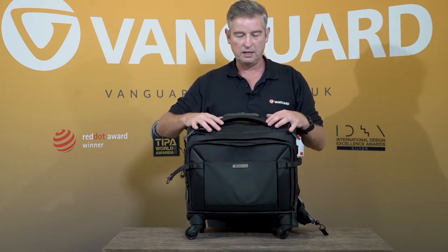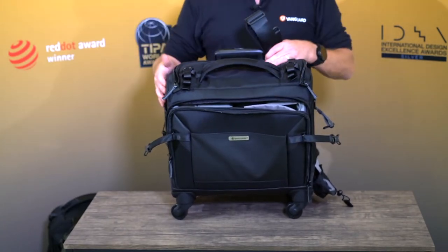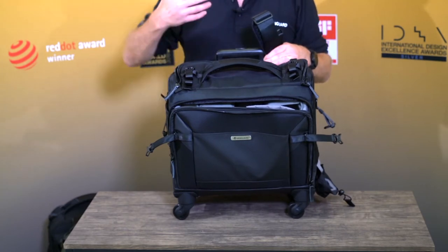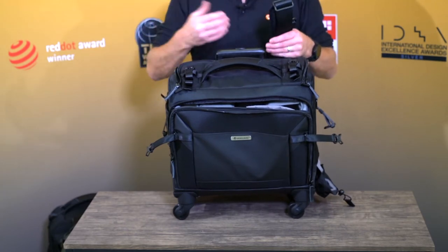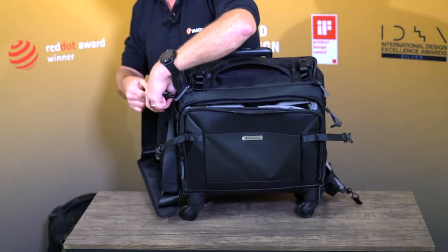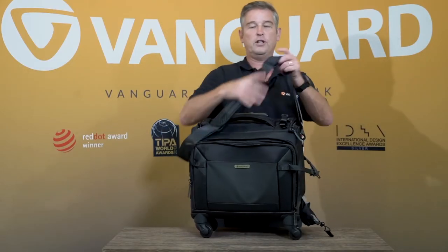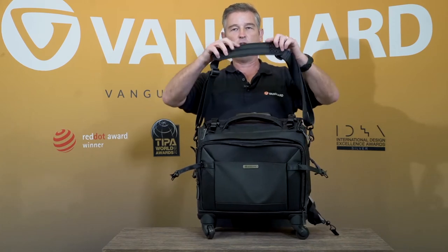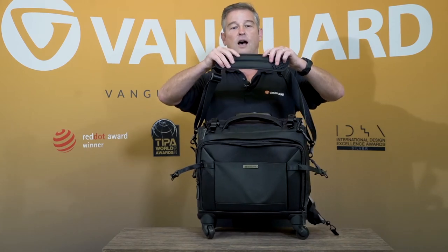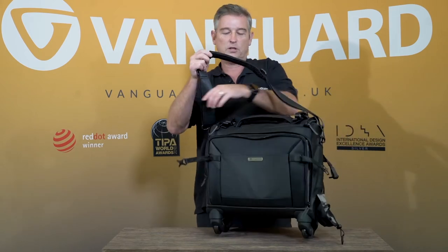You can cover an incredible amount of kit with this. Another nice touch is for those times where you can't roll the trolley case — because it's uneven terrain or you're going through town — it also comes with a shoulder strap. The shoulder strap simply clips on the sides and allows you to convert it to a shoulder bag in seconds. There's a really nice padded non-slip base so it doesn't fall off your shoulder even with a more slippery jacket.